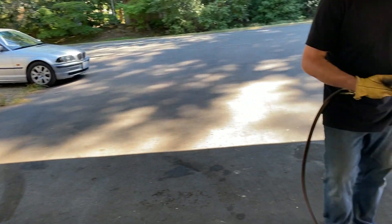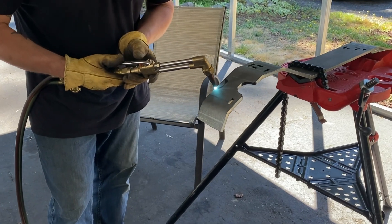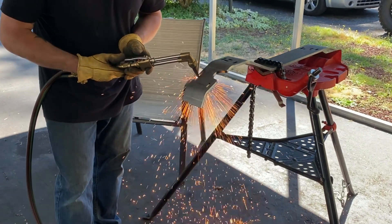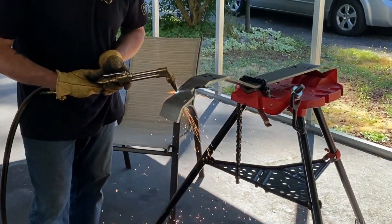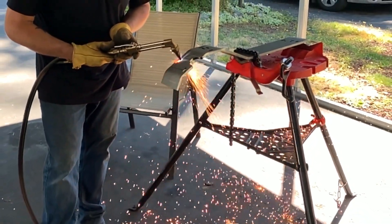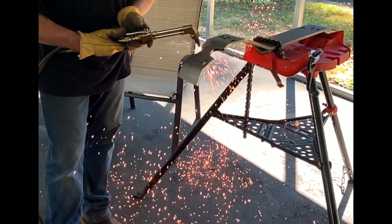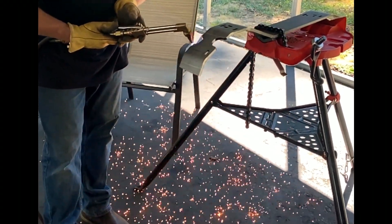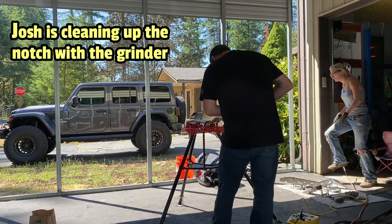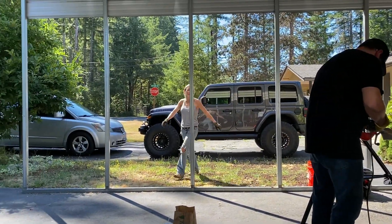We've got the boys tag-teaming this project. Josh has the torch out — he's going to cut the notch for our airline for our locker. Let's watch this torch work in slow-mo. Josh is doing the notch for our airline coming out of our diff.